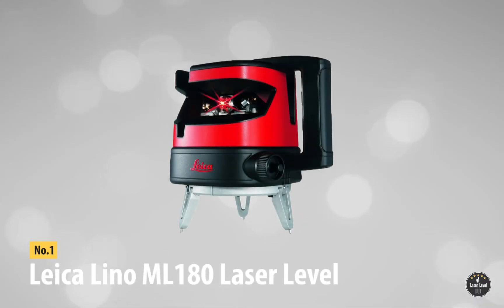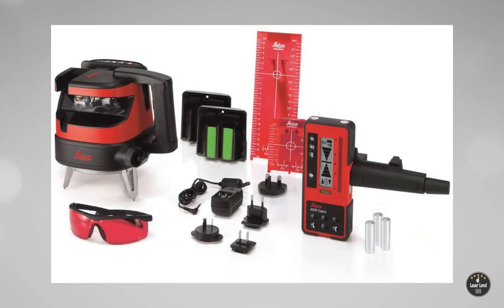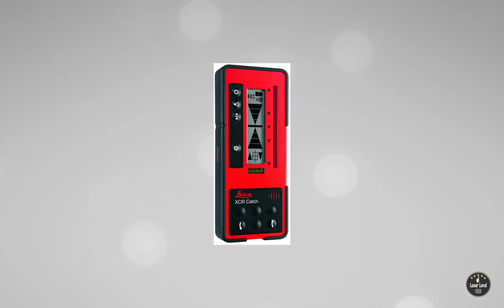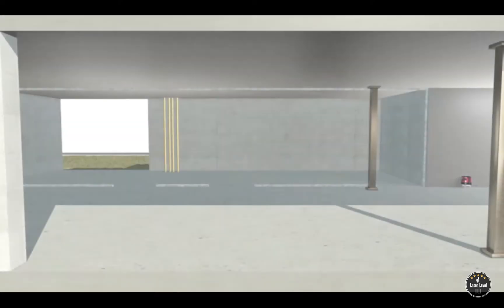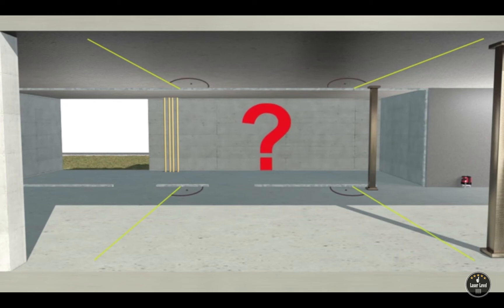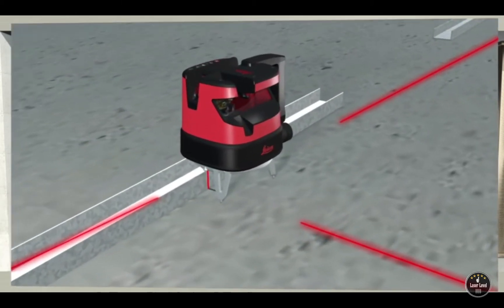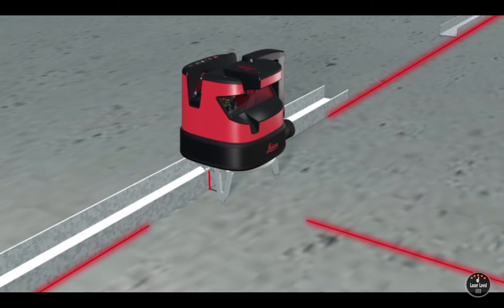At number one: the Leica Lino ML180 laser level. Leica, known for its excellent digital cameras, also produces some of the best engineering tools, as is evident from this premium 90-degree cross line powerful laser level. Perhaps the biggest advantage of the Leica Lino ML180 is the XCR catch laser receiver that comes complementary with this Class 2 red laser level. It is a dream for a solo engineer who likes to work in solitude, as you can align the laser through remote control while handling the receiver — which beeps a tone when you are directly on or near the laser line.